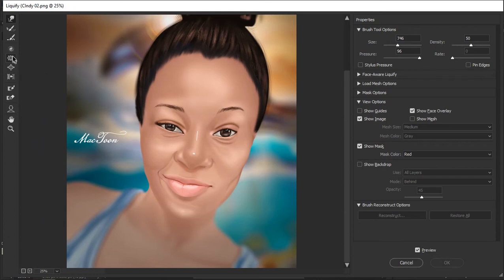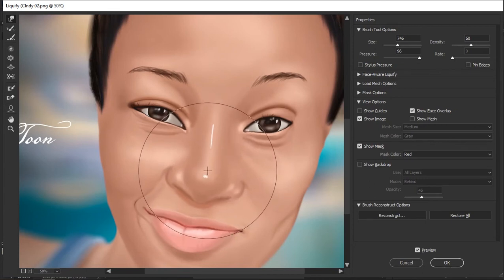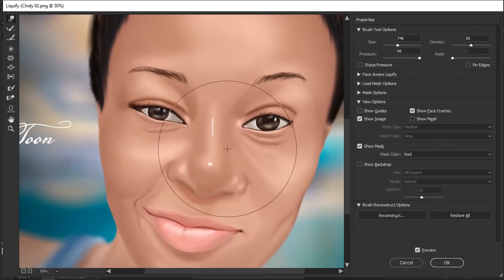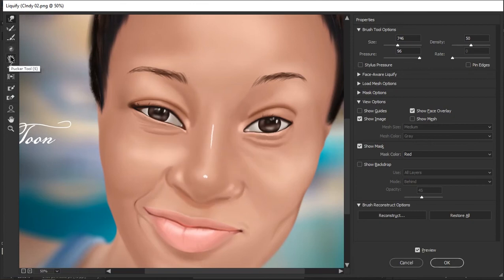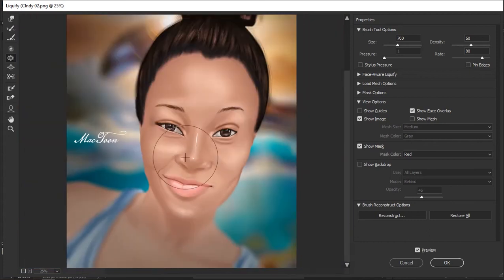The next tool I'm going to show you is the Pucker tool. Let's see what it does — I haven't used it very much myself. With the Pucker tool selected, you can see it takes in part of your artwork. If some part is bigger than another and you want to adjust that, you can just press on it and it's going to pull it inward. You can see the nose is going inside as I press on it, giving the artwork a shapeless look.